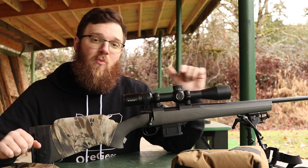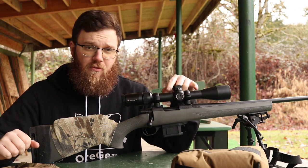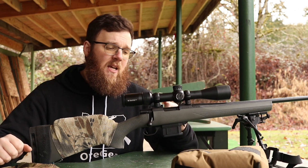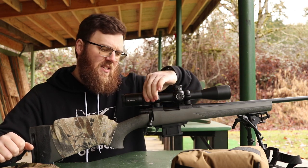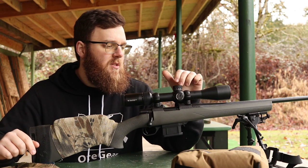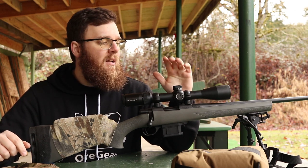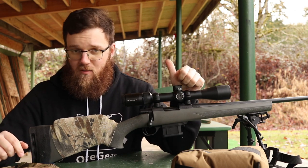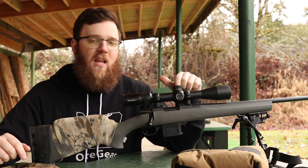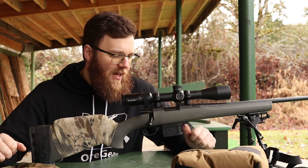This one did not come with a scope on it - some of the Howa mini actions do - but this is one that I mounted myself. I have a Vortex Diamondback Tactical, one of their new tactical line scopes. This is a 4-16 front focal plane with some exposed target turrets and adjustable parallax on the side. It's not illuminated, but it does have the features I wanted: the ability to adjust the turrets on the fly without having to take a cap off, and that parallax adjustment on the side because of the ranges I foresee shooting this rifle at.